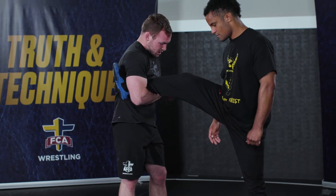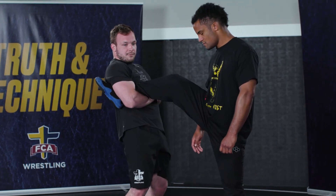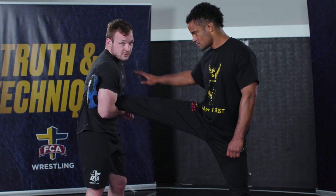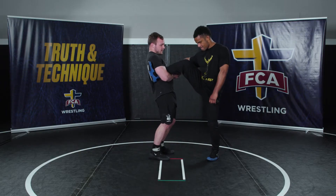From here I like to lock my hands, kind of like I'm praying on my chest right here. I like to roll my hips in because that's going to bring him a little closer to me. When I'm back here he can just kind of straighten his leg out. My hips are in — it kind of hurts a little bit — and it brings his knee to his chest.